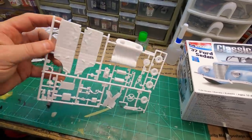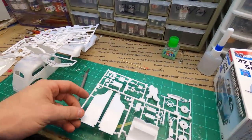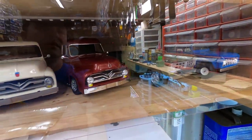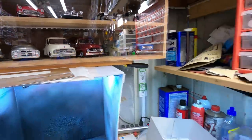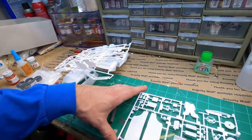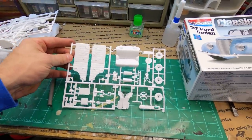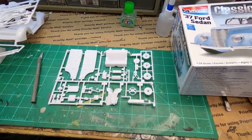Maybe I'll build this one box stock. I was talking about building my 55 panel box stock so I could enter it into Jaxcon, but I don't remember if I ran plug wires on that or not. I might build this one box stock, and if I can get it done in time and it turns out good, take it to Jaxcon.